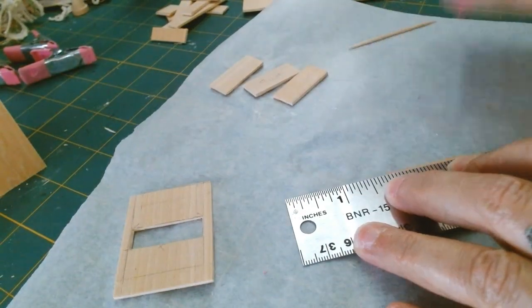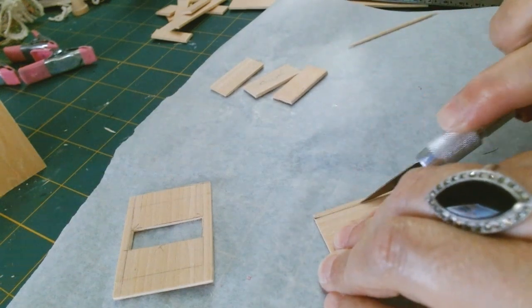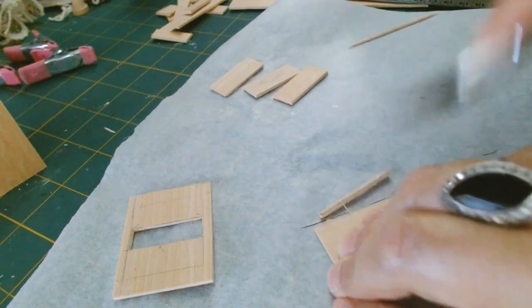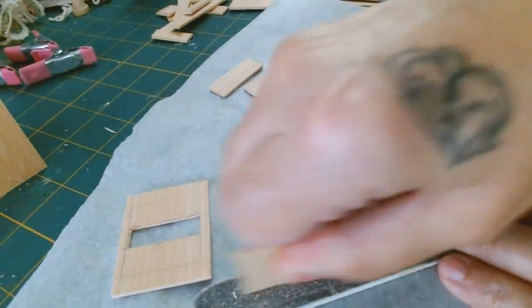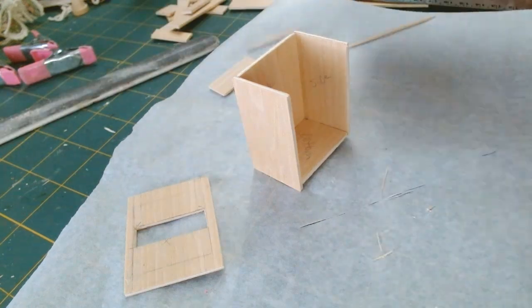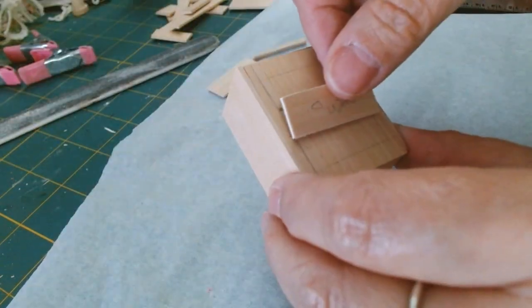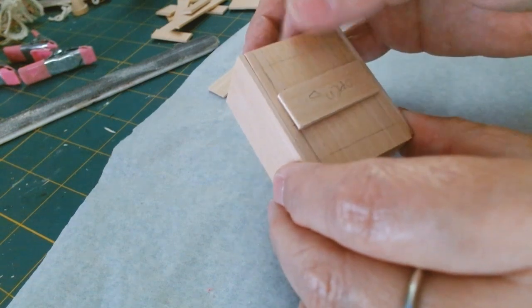I'm using my ruler to connect those two marks and my craft knife. My craft knife is really dull right now, but this shows how easily the wood cuts. I'll give it a good sanding and then another dry fit to make sure all my pieces fit nicely, and then my little drawer will look something like this.